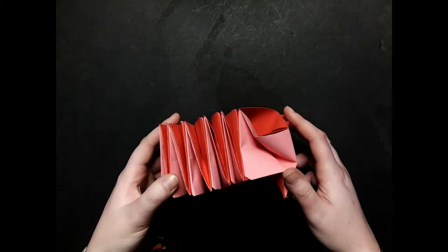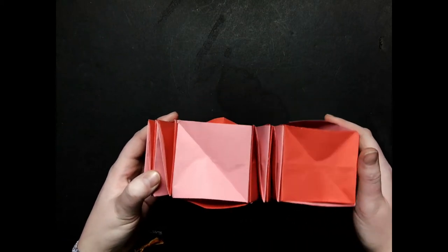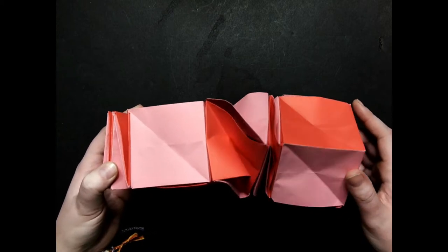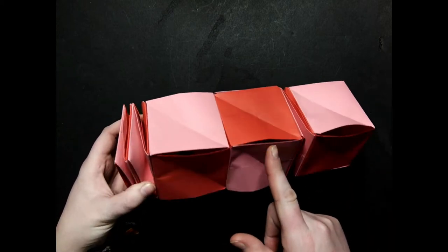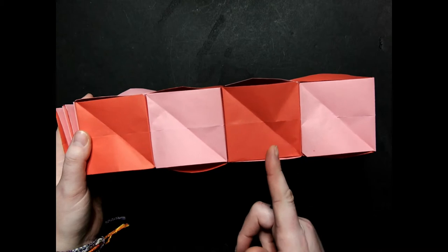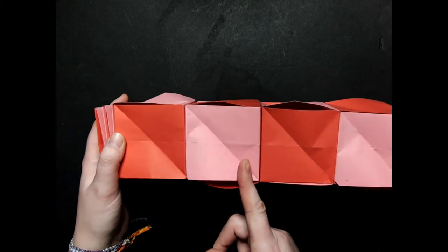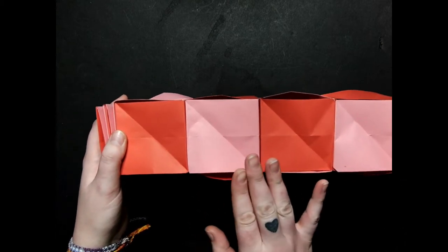Hello and welcome to DIY Fidget Toys. My name is Kai and I would like to begin by acknowledging that we are on Treaty 6 territory, the traditional homeland of the Métis. Today we are going to be making a super simple fidget toy composed of different boxes glued together. Each box is made of two squares of paper. All we are going to need are 14 sheets of paper and some glue — 7 sheets of each color. I did mine in pink and red.